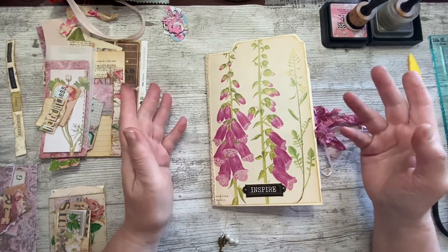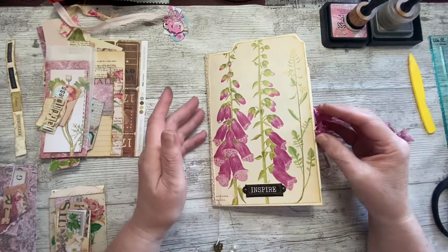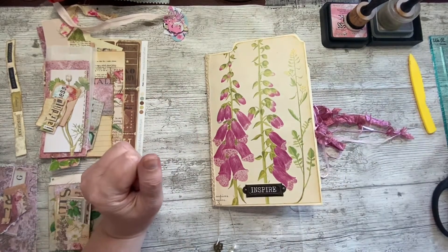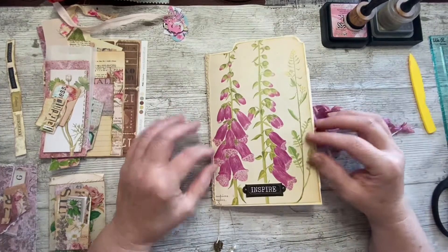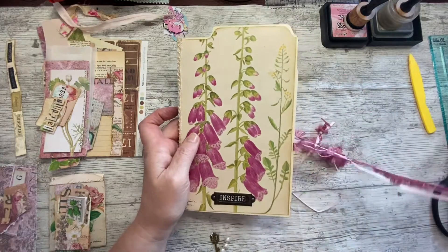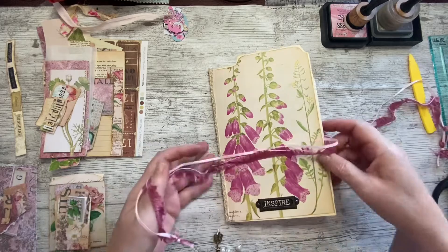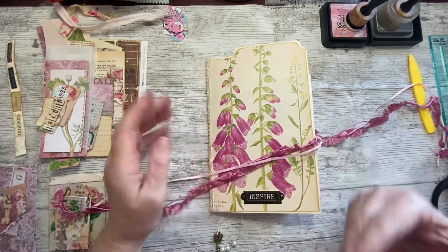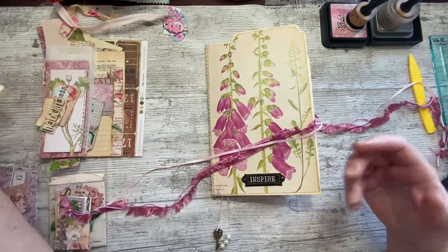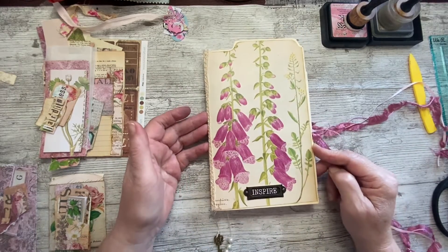This is the journal that I'm making with the kit from Nanine at Collage Type. You will find a link to Nanine in my description and from there you'll find everything of Nanine's you want - her Etsy shop where all her lovely kits are, her YouTube channel, and other places to contact her. I've been working on it a little bit, not an awful lot, but I've got a few things ready so I can finish it today.